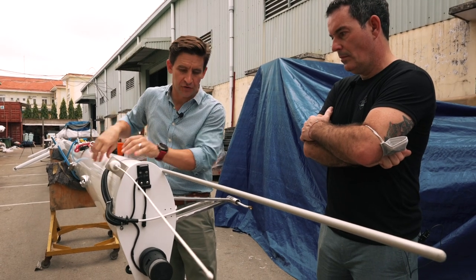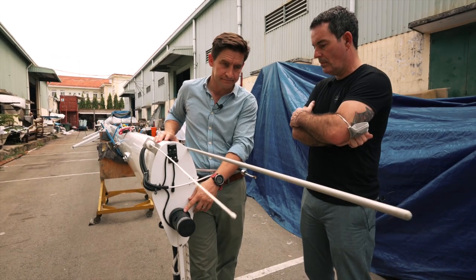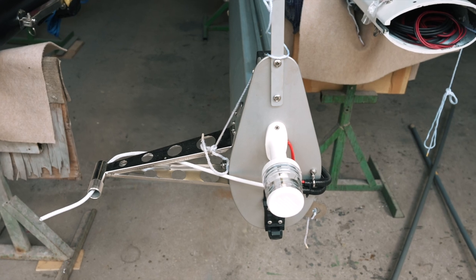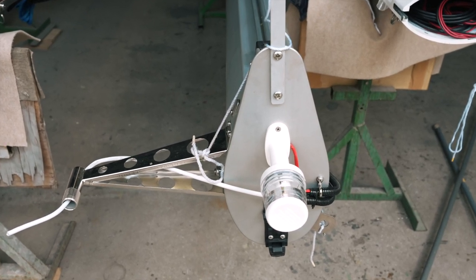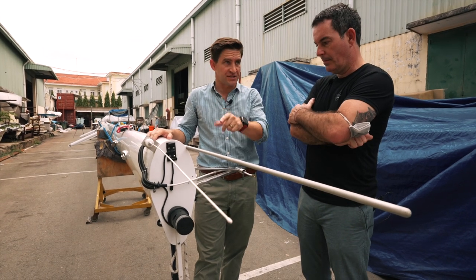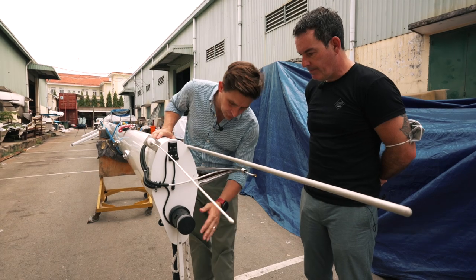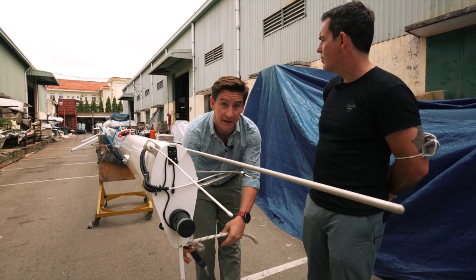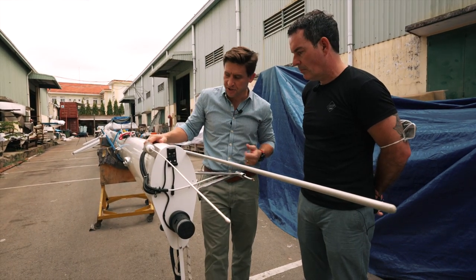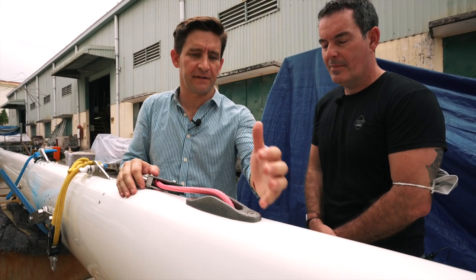You've also got the VHF antenna here — all these cables run down conduits. This boat is a 1600 with a tricolour light. The 1370 as standard comes with an all-around white light, the same as our 1260s and 1160s. We are aware that you need a tricolour for certain events, and we will have that as an option going forward. At the back we've got the topping lift, the main halyard, and a bracket for a windex option.